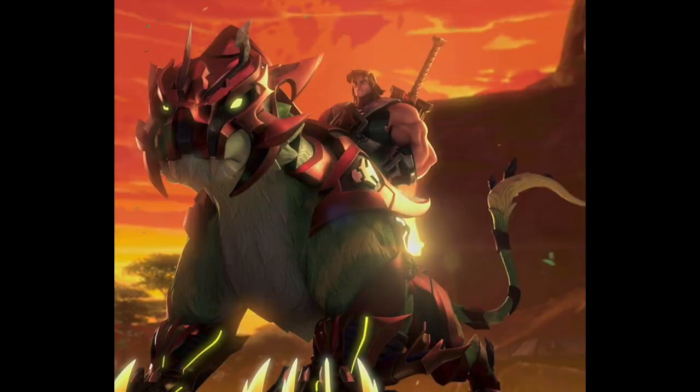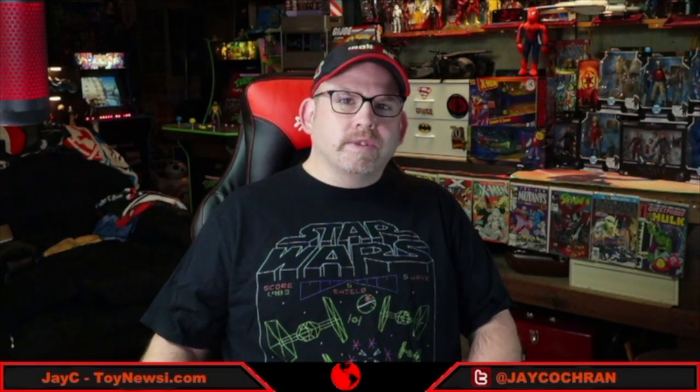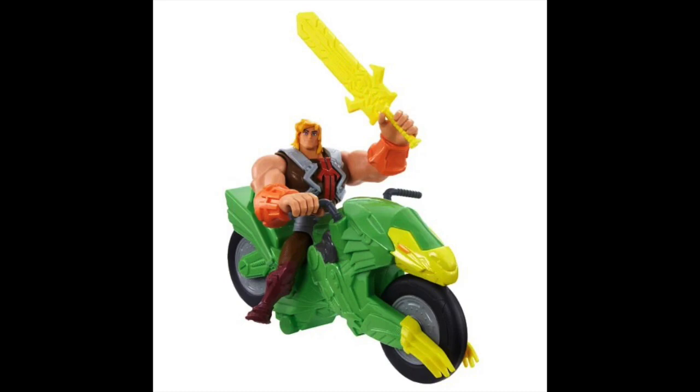We haven't seen a Battlecat figure yet for this series, but there have been retail listings for something listed simply as 'a creature,' which I think is probably Battlecat — I can't imagine they won't do Battlecat alongside He-Man. For the toys, we've seen some funny things like motorcycles, which haven't appeared in the show at all; the vehicles are very different looking. But if you've got Netflix and you've been thinking it's just going to be for kids and stupid, I would suggest you rethink that and check it out — you might find yourself pleasantly surprised.